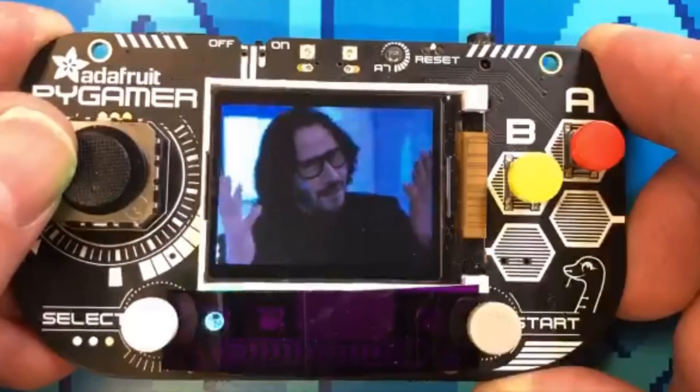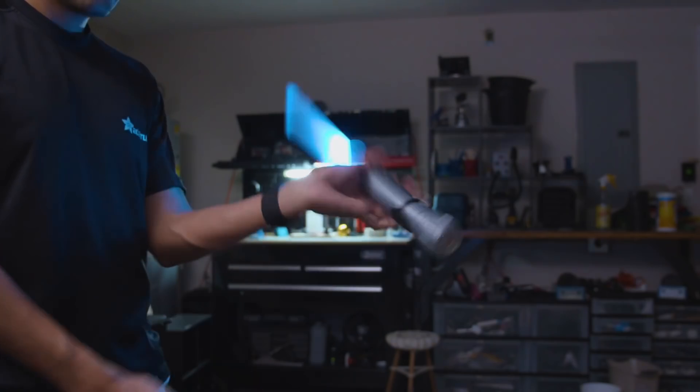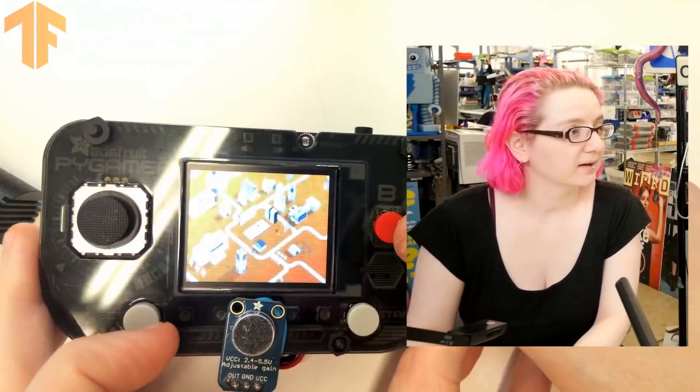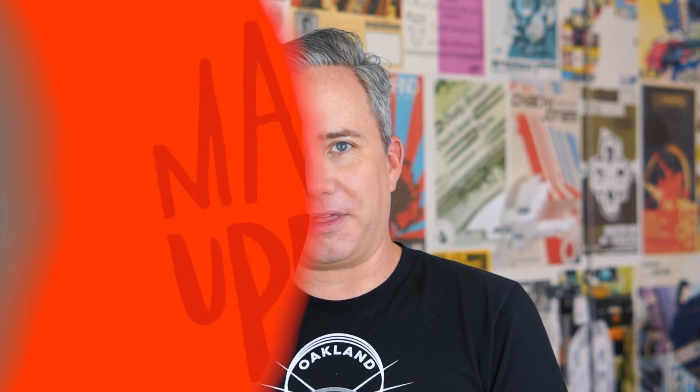This week on Maker Update: dedicated hardware for your Keanu Reeves gift collection, sound reactive sabers, return of the trash panda, and machine learning in your pocket. Hey everybody, welcome back to another special Adafruit edition of Maker Update. I hope you're all having a great summer. The Adafruit team has been busy working on all kinds of fun projects, so let's start with my pick for the project of the month.